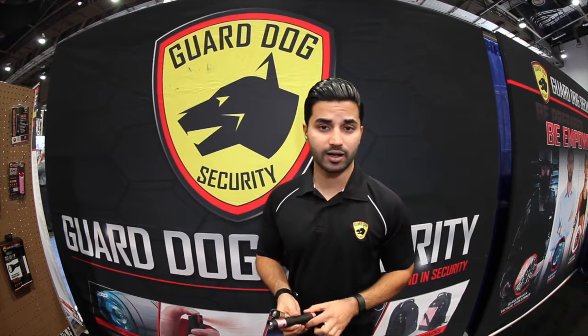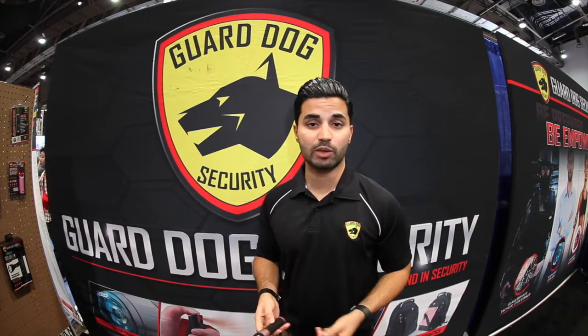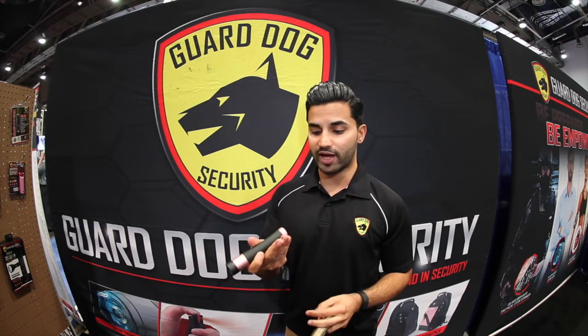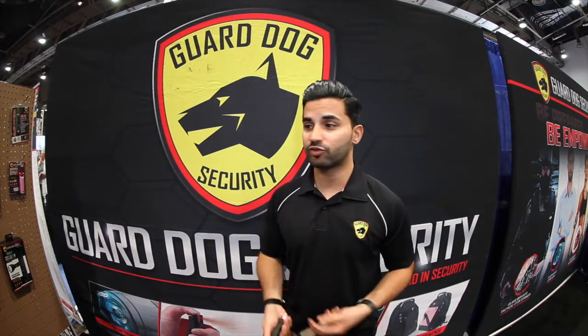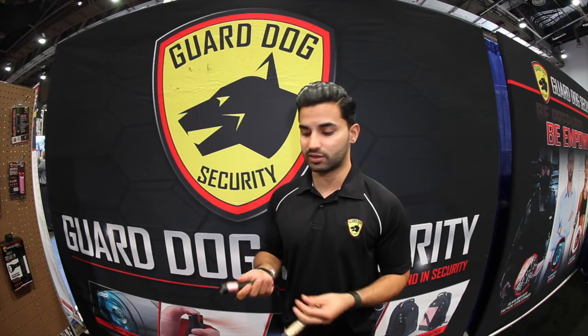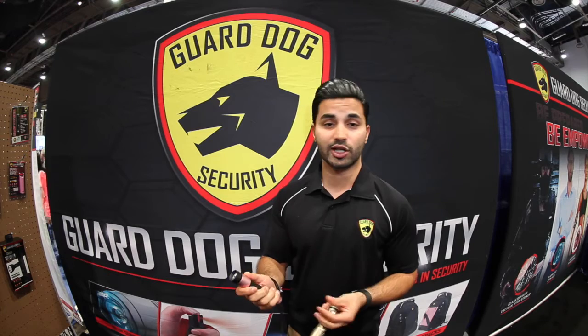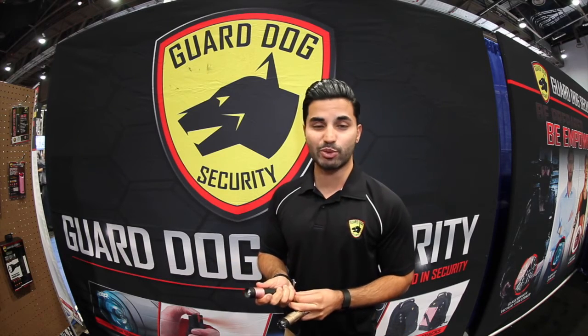There are also versions available for women. This particular model has a 200-lumen flashlight to keep you safe walking at night — to your car or just for daily use. It features a patented concealed stun gun design right in the outer layer. You can never tell it's a stun gun until you fire it up, and then you've got one that's going to keep you protected.